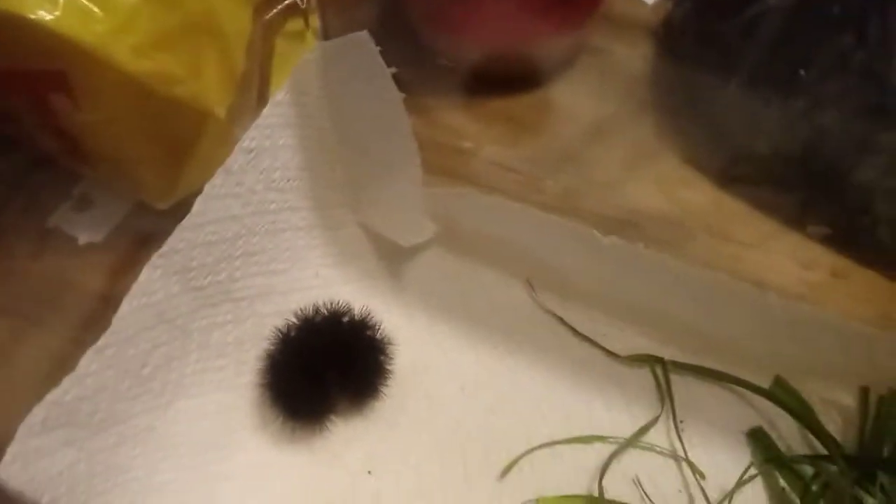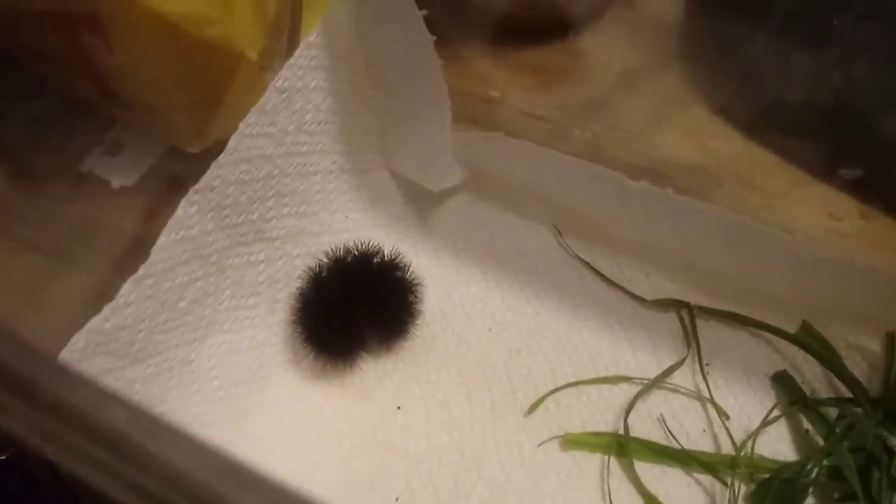So here's our caterpillar. It doesn't have a name or gender yet. It's starting to unfold, so we just have it in that tank for now. So we have this one right here — it's large. Also, that harness down there, that's my rabbit's. He's somewhere around here, he's hiding, so he's over there.